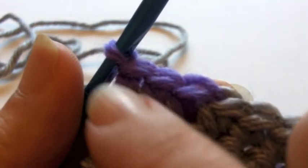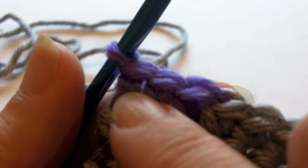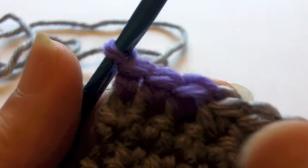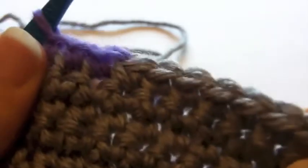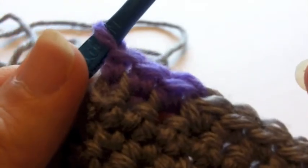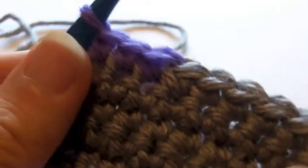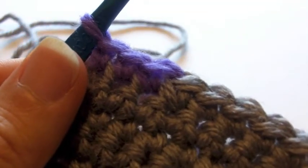When I get to the end of the row, I'm going to do the exact same thing and come out the top of that stitch, but I'm gonna do it before I do my turning chain — and that is the only difference. So that's it! That was a quick video. Thank you for watching and see you on the next video.